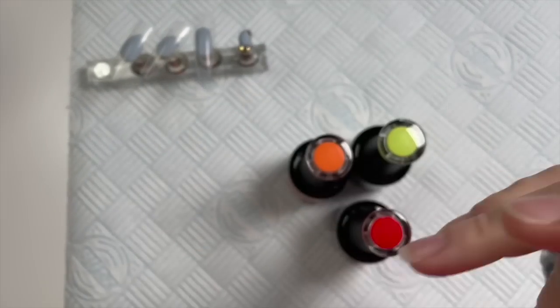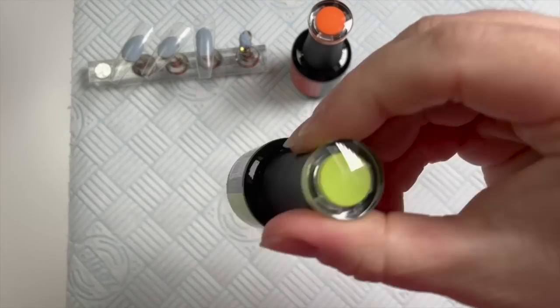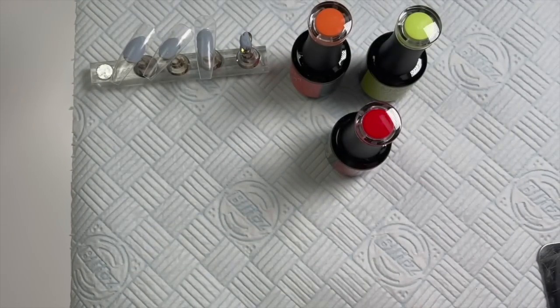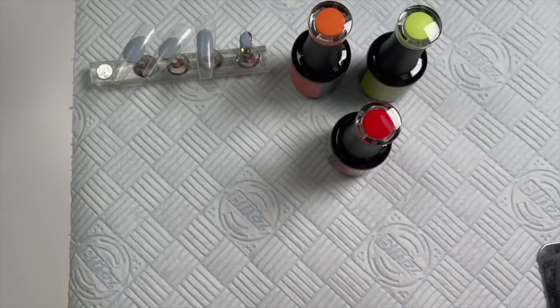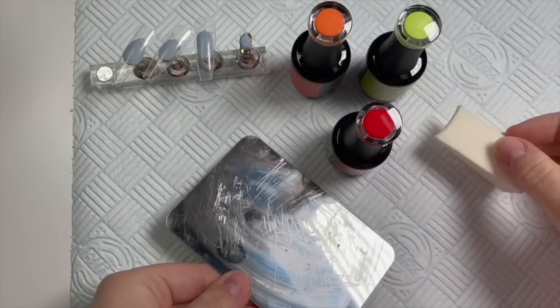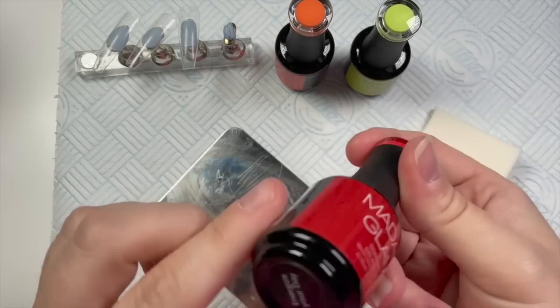Hey guys and girls, welcome back to a new video. Today I'm going to be using some Mad and Glam gel polishes to create a set. I'm also using these puffy makeup sponge things to do an ombre — I'm going to do an ombre differently today. I've seen people do it with these sponges and acrylic powder, so we're going to do an experiment.